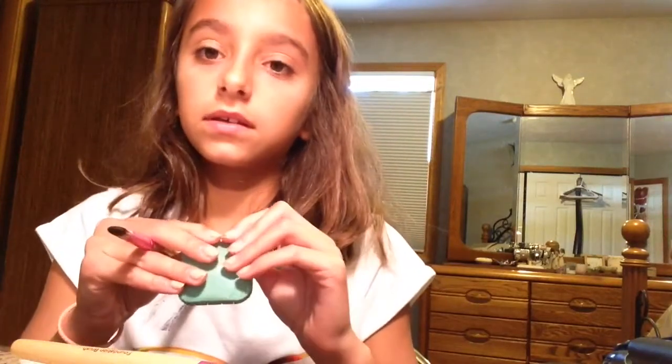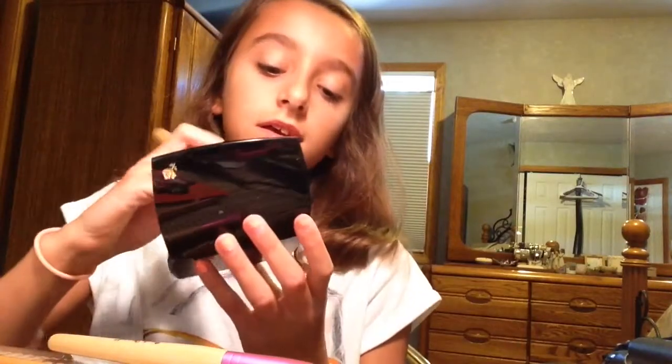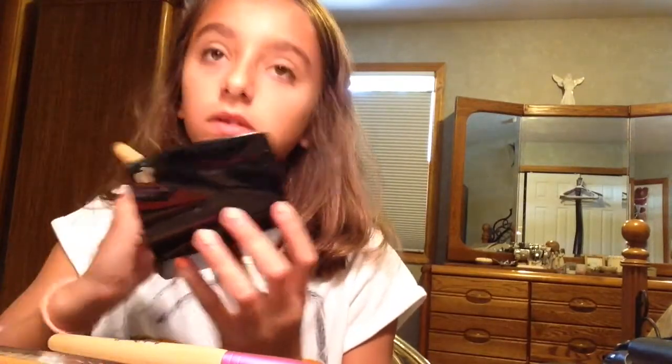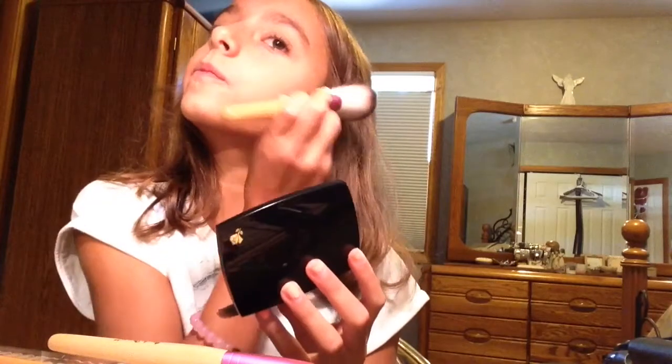It's good enough. So I am going to get my blush and put that on. This brush is so soft — you don't even know how soft it is. I just got these brushes and they're all really soft. Okay, done with that.